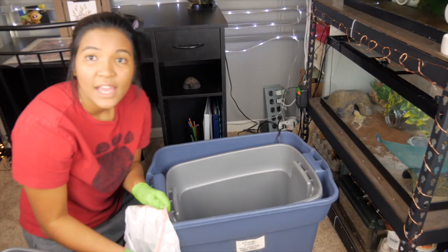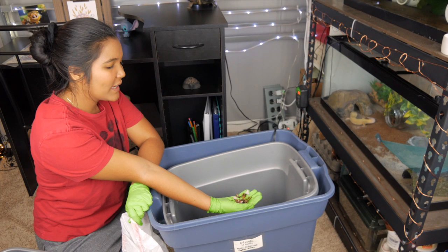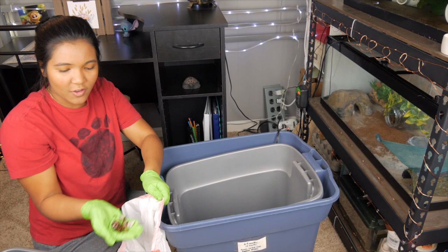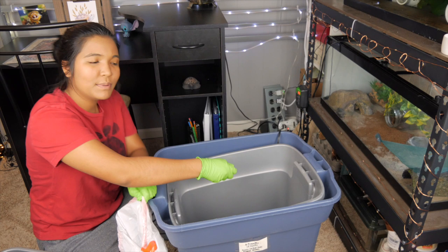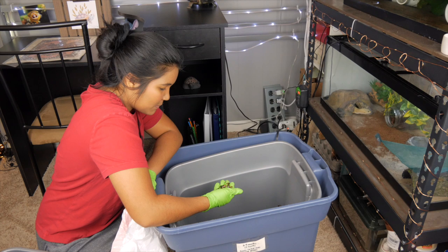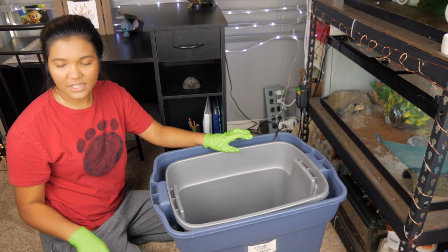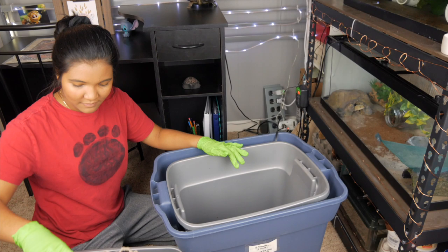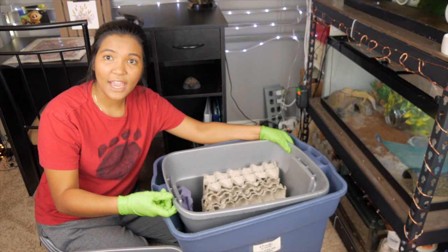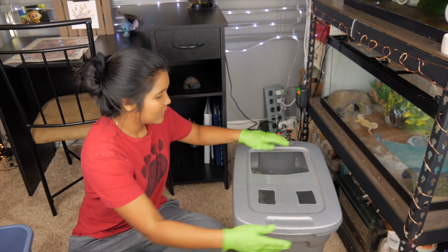The most interesting thing about this whole process and keeping a roach bin is that it hasn't smelled at all since I've started it, which is really amazing to me because I've heard a lot of people complain about crickets smelling. But with these roaches, I've had absolutely no issues with any kind of foul smell. Now with most of the debris out of the bottom of this second bin, I'm going to transfer the roaches back to the bin with the mesh bottom, nestle it into the second bin, place the heater back, put the lid back on, take my gloves off, and throw them in the trash.